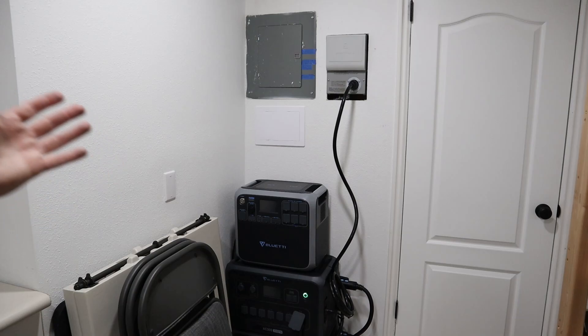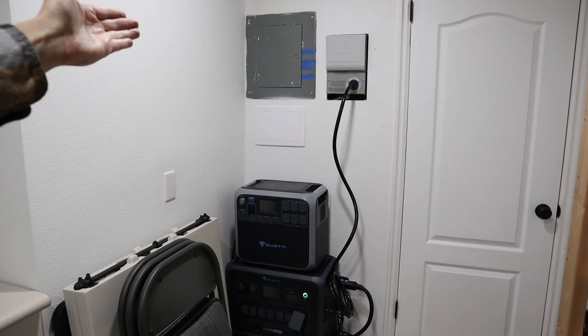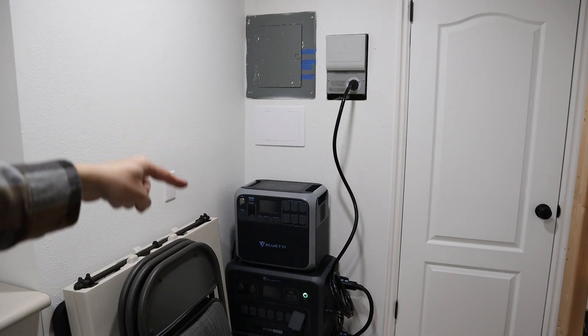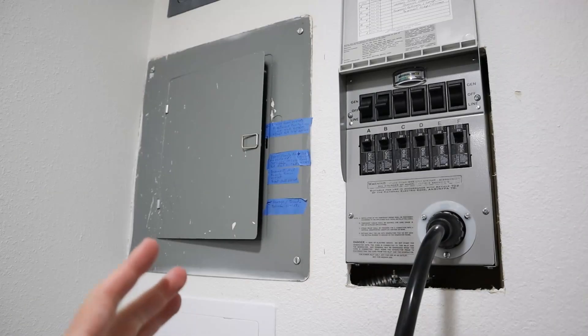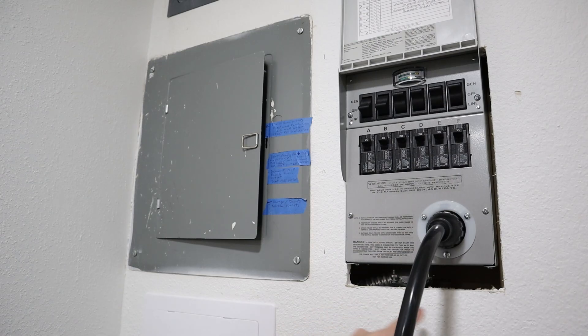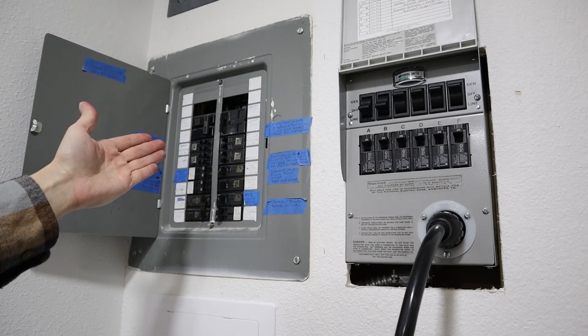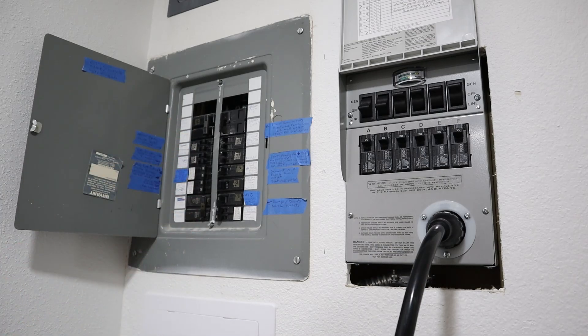I'm down here in a storage room in my basement. I have my main power panel that comes in with all the circuit breakers. Next to that, I have my new transfer switch. Down here, I have my power stations with their power going into the transfer switch. Here's the transfer switch — it is installed and connected, but it's not trimmed out yet. And right here is my main power panel, where the power comes in from your power company with all your circuit breakers for your lights and outlets.